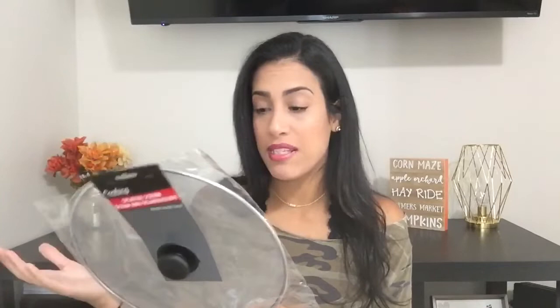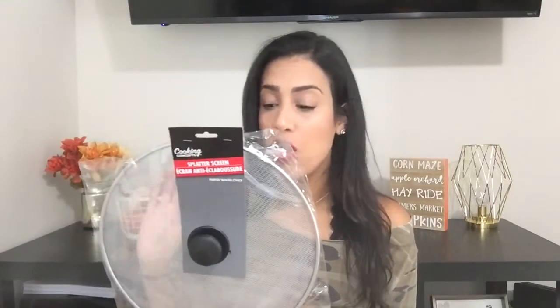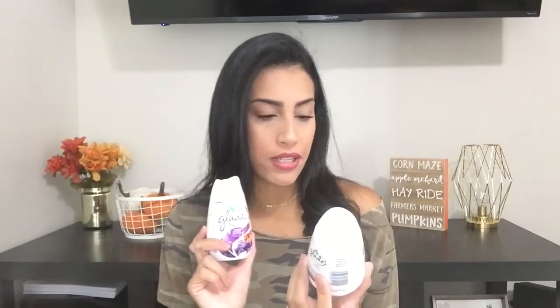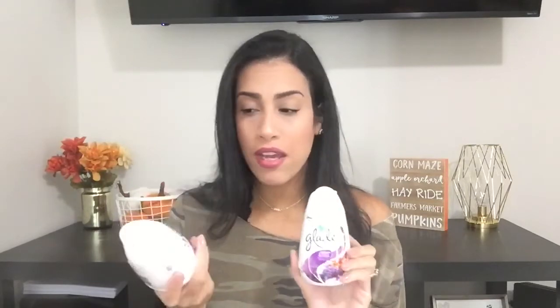Now I have one bag left — this stuff has nothing to do with Halloween or fall. I bought a splatter screen; I needed one because when I cook in olive oil it splatters and burns me, so I want to try this out. I also picked up two Glade solid air fresheners in lavender and peach blossom. I'm planning on putting one at the bottom of my trash can and one in Madison's room — maybe under the dresser or in the closet.